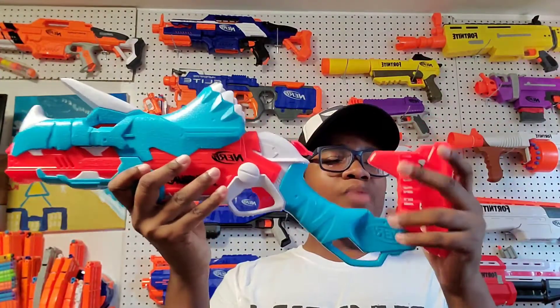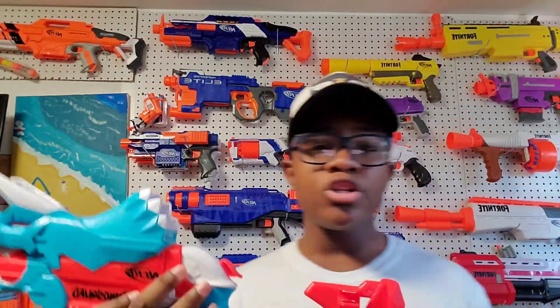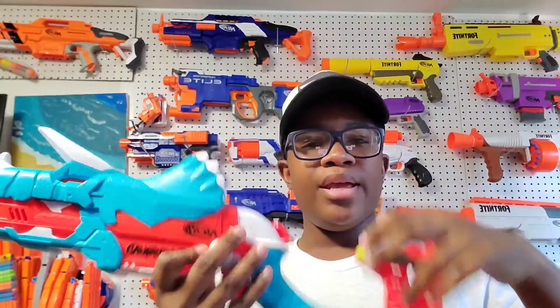Next guys, you have your stock right here. This stock holds ammo storage so you can put any kind of bullets back here like so. But guys, I do not recommend keeping them in there for a long time because if you take them out after they've been in for a long time, they might get a little pinch at the bullet tip, so it's a little weird but it's alright.